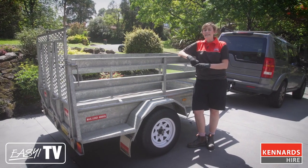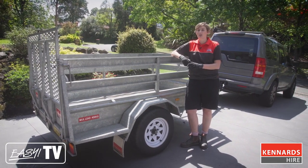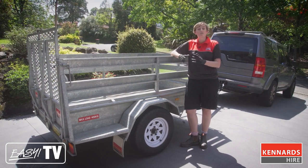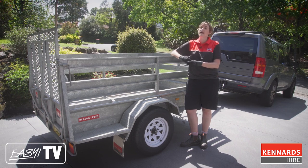Remember, it's an offense if you have any items in your trailer that are not secured tightly, so make sure you have them tied down nice and tight. For any loose items, make sure you have these covered. Kennards has straps and load covers available.